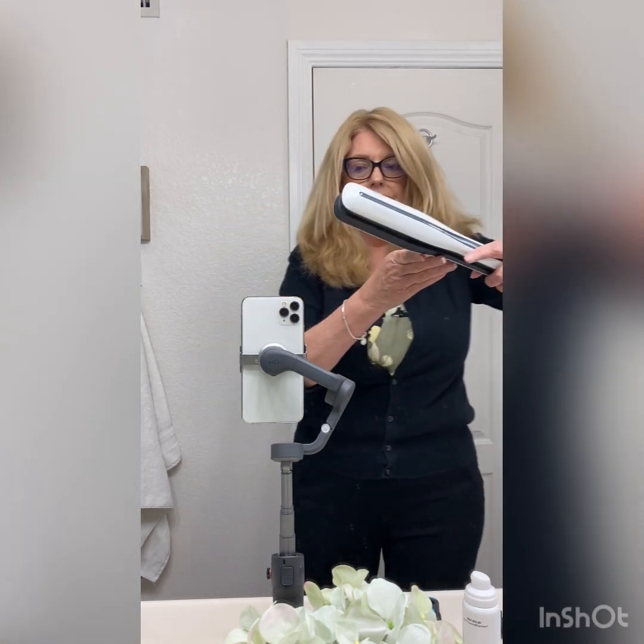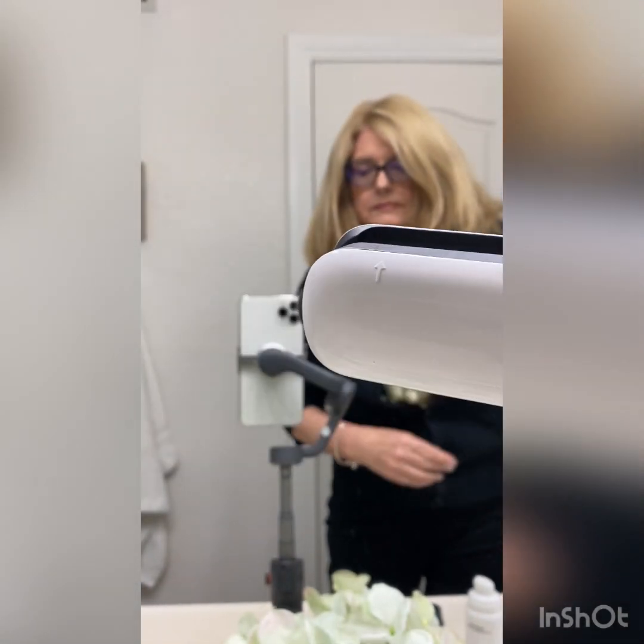I just wanted to show you something that I have been using on my hair. It's called the L'Oreal Professional Steam Pod. Here it is. This is it here. It looks like this.